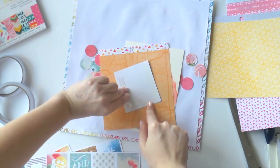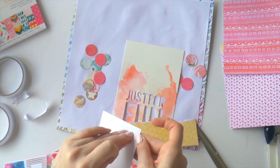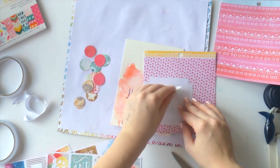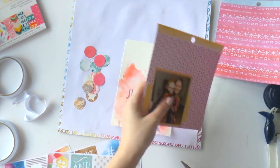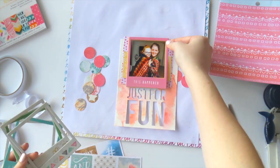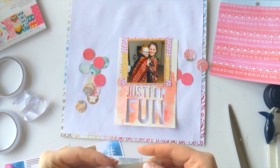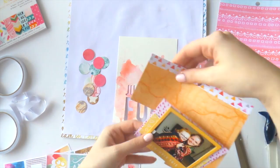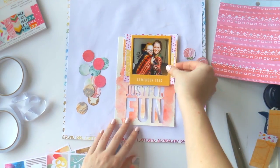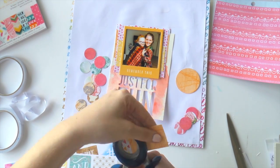I grabbed the Amy Tan Rise and Shine six-by-six paper pad, which I think is in the April Project Life kit. I just wanted a couple of papers to layer with. You know me — I'm not usually an orange and yellow person, but this layout kind of asked for it. The pattern of the blankets just called for it, and I had to put a bit of pink in there too. When I cut the photo it was the perfect size for these Amy Tan frames, and since I wasn't going to use that orange on any other layout, I popped it in here.